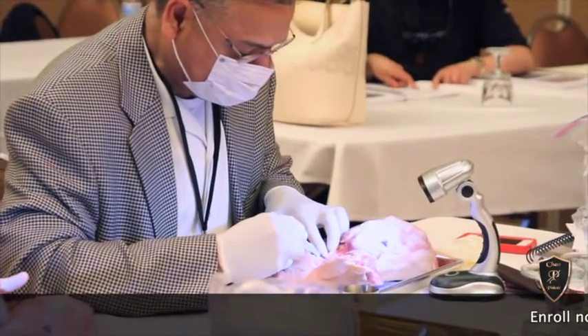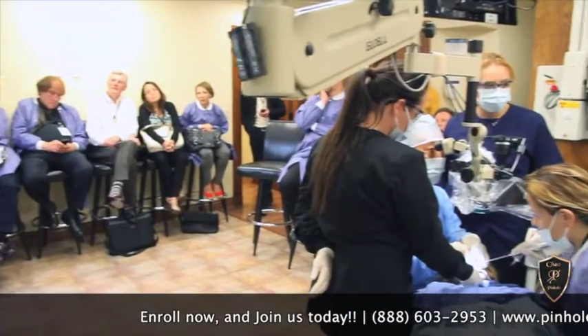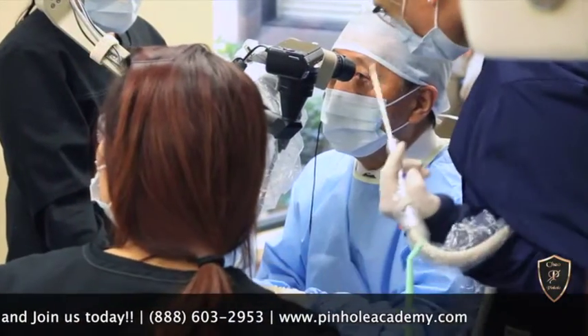I'm in academics and I like to keep up with all the new developments in my area of periodontics. Whenever a new technique comes on the horizon, I always make sure that I learn about it, and if I can help my patients with that technique, then that's good for me and for my patients.